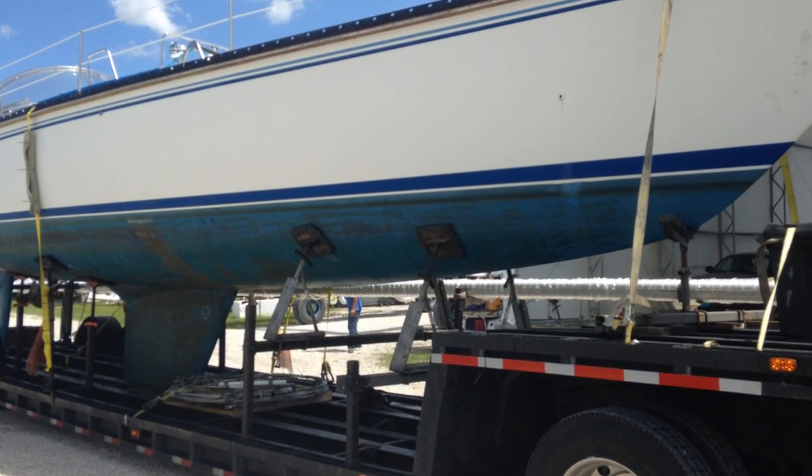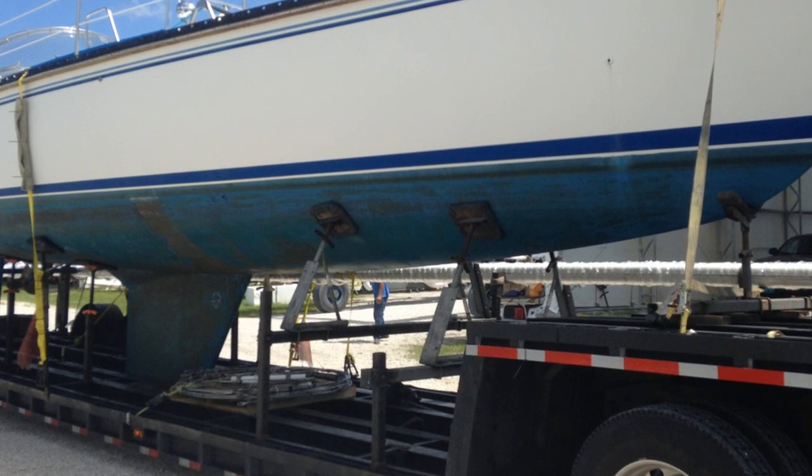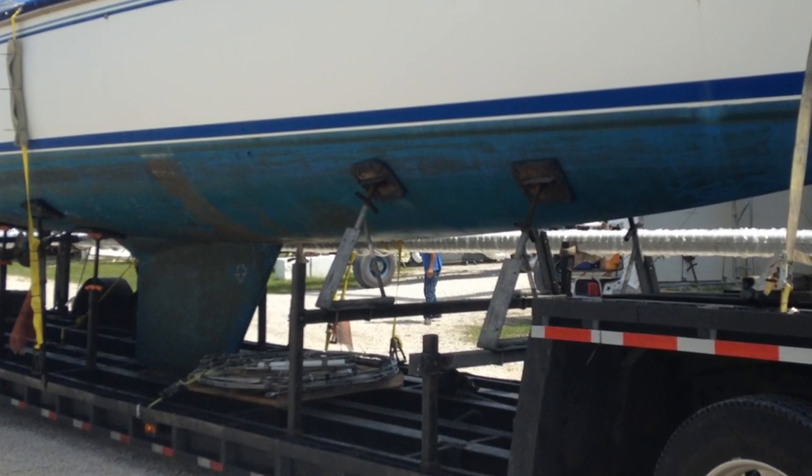Welcome back to Sailing Moxie. I'm Matt. When I first bought Moxie and had her delivered to the new boatyard to begin the refit, she looked to be a pretty solid boat and the pre-purchase survey confirmed this for the most part.